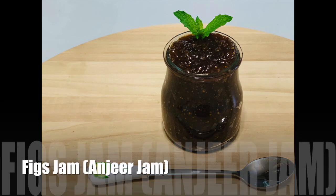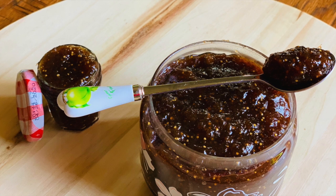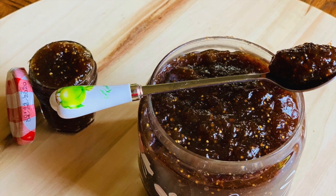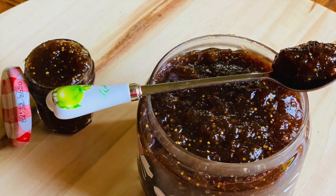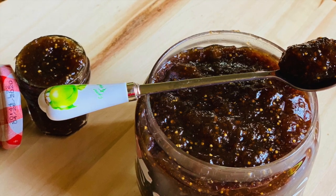Hello friends, welcome to my channel. I'm Needy and today we are going to make fig jam. This small batch fig jam is an easy homemade recipe with no packing or canning requirements. I'm enjoying summer produce even more right now because I know it's going to be gone all too soon. One of my favorite seasonal items is figs, and the season is just too short, so make this delicious jam before the season gets over.